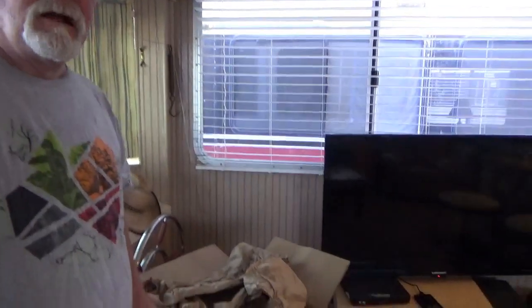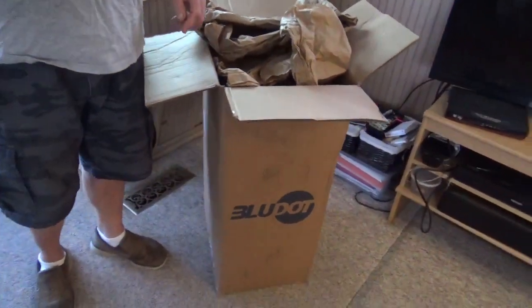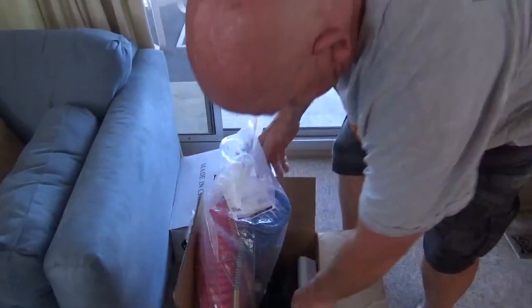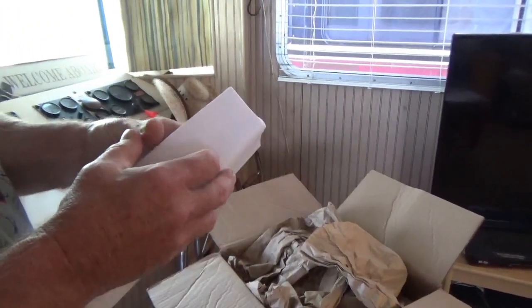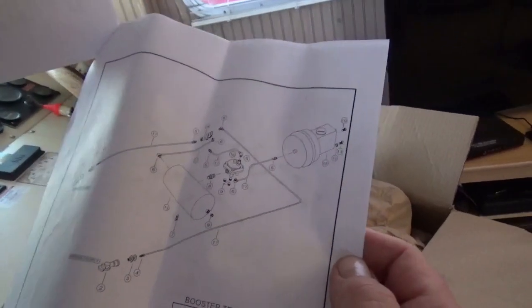Not mine. What did this bad boy cost you? It was like $530 bucks. How long do you think it's going to take to put it in? Forever. I've never done one. How do you know how to do it? It's got a pretty picture — I saw the pretty picture somewhere. That's all you need to know. You skip past all this reading stuff and go to the pretty pictures.